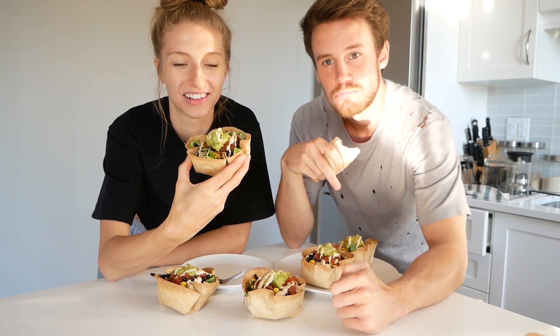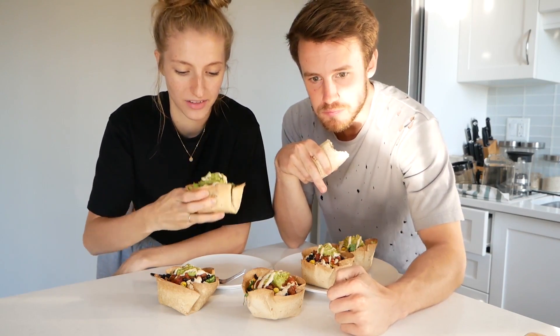How cute did these turn out! I'm so excited — they turned out so well, and these are so versatile.